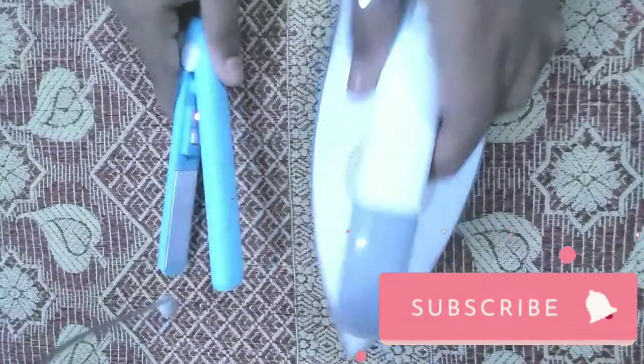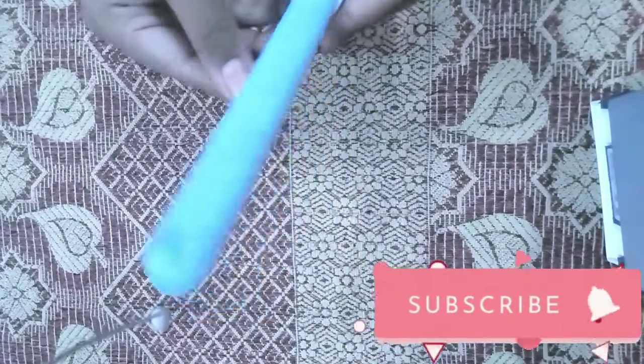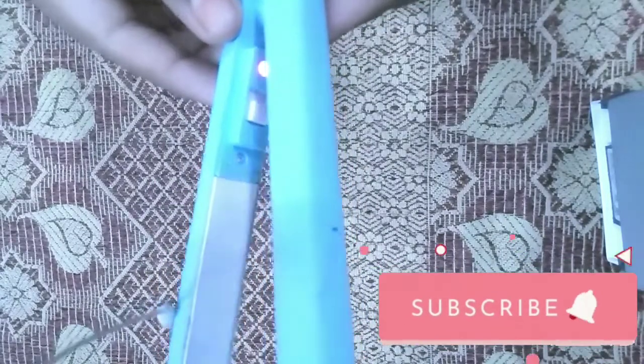We will check the iron box, and we can't iron it with any iron box — and so the hair straightener. I will show you the right area of the iron box.